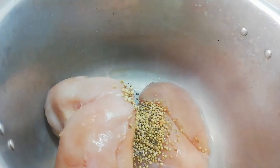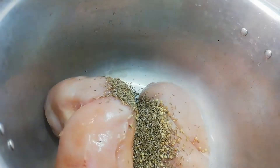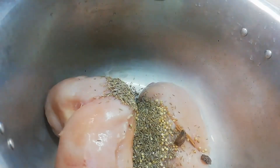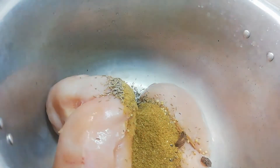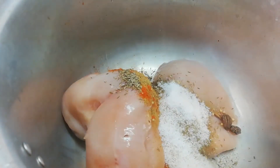Here we add the whole spices: sukha dhaniya, jeera, dalchini, bari ilaychi, sukha dhaniya powder, zeera powder, red chili powder, and namak.